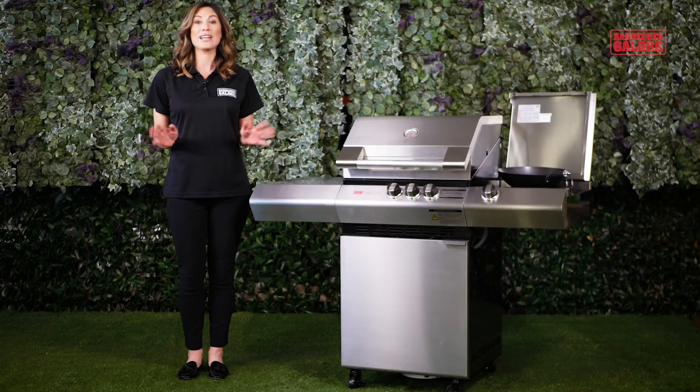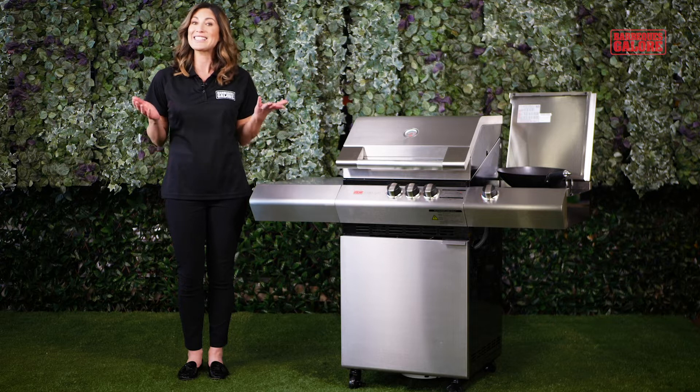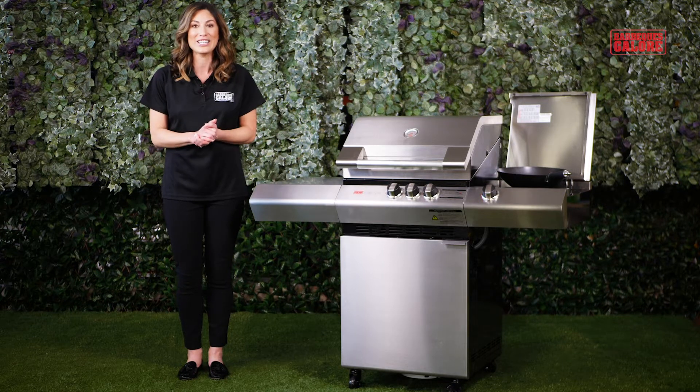The Ziegler & Brown Turbo Elite 3 Burner Barbecue offers you an award-winning design and a sophisticated stainless steel finish, and of course, plenty of cooking power.